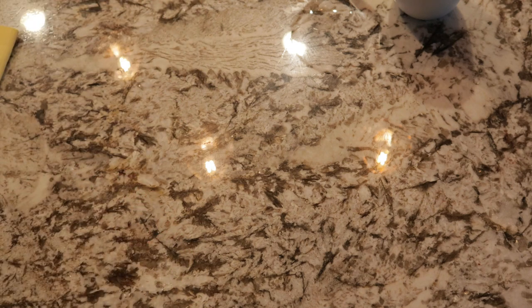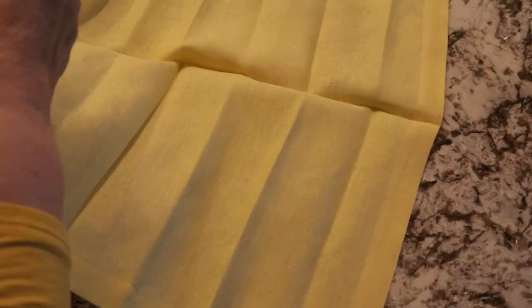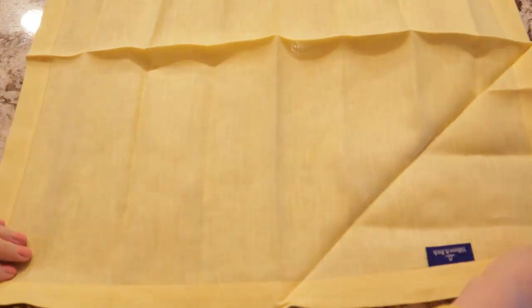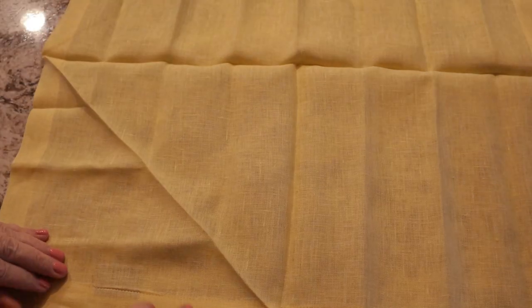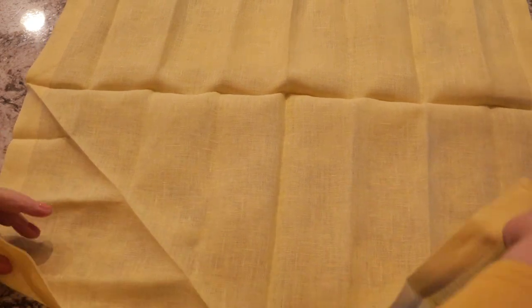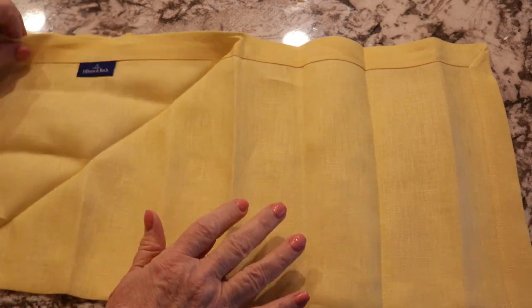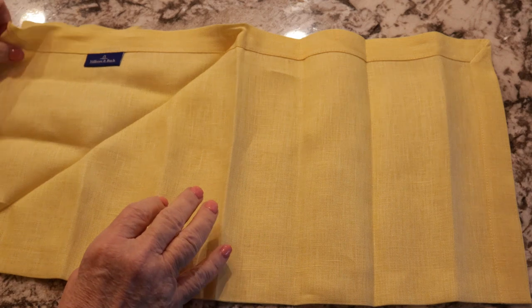Let me show you how I did that. I got these large linen napkins — I think these are probably 20 by 20s. You put your napkin down and fold it over so the unfinished side meets up with the unfinished side. Then you're going to fold it in half again, just like that.